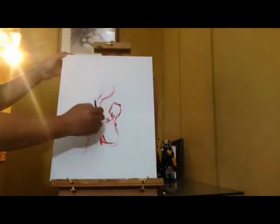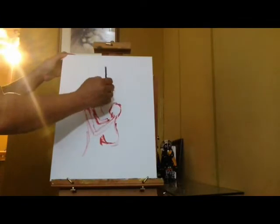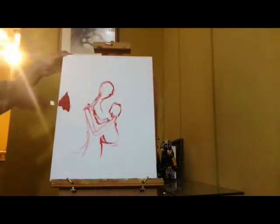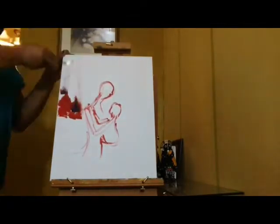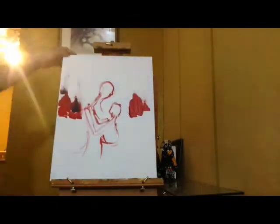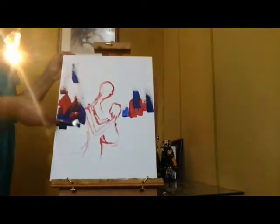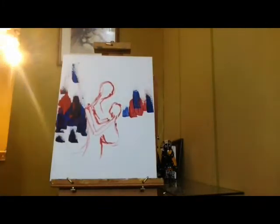First off, I start with a sketch usually. I prefer to do my sketching with paint — some use pencil — either way, whichever one you're more comfortable with. I didn't put much detail into the sketch because right now it's just like a place marker, so I know where my figure goes and know not to put the dark paint all up on the figure.